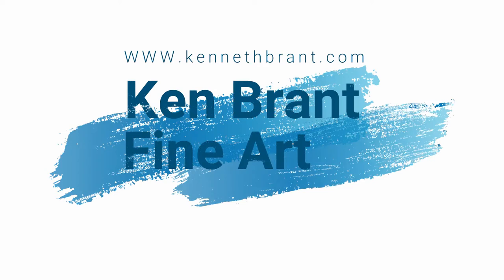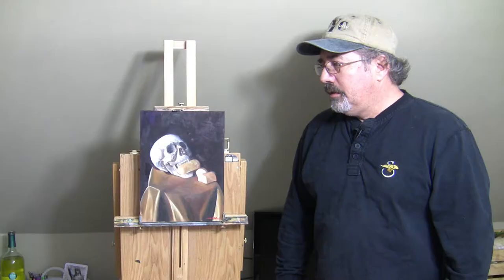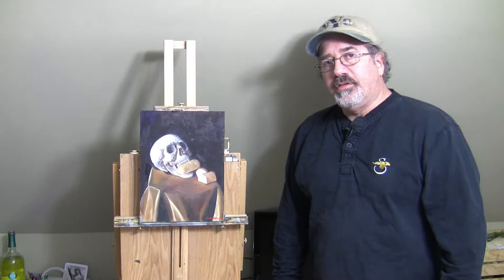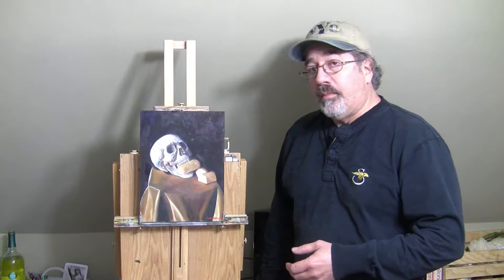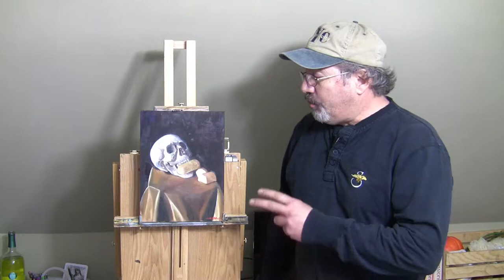Hey everybody, I'm Ken Brandt and I'm an artist. In this video I'm going to show you how I painted this painting. The idea behind this was I was looking for something to paint that had a very classical look to it, but also had a contemporary theme. And nothing is truly more American iconic than the Twinkie.